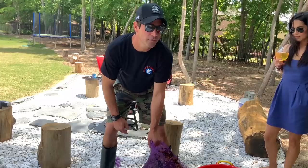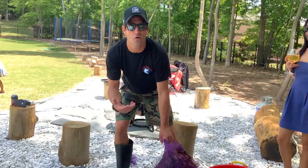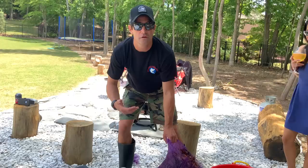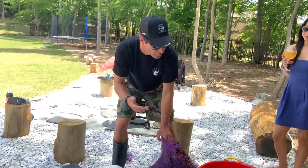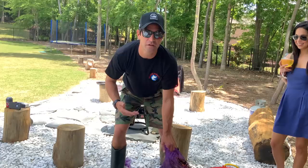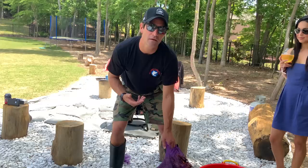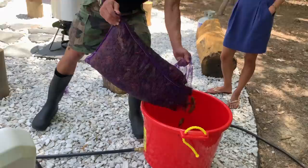What we do is we dump them in the crawfish washer. Something really unique to Louisiana — they didn't have it when I was growing up; we used to always wash them in an ice chest. Anything that you can put your crawfish in that's going to hold water, and potentially you can run it through a couple cycles of water, filling it up, letting it drain out — therefore the crawfish have a chance to really wash themselves off. They'll defecate in the water, and you'll get a lot cleaner crawfish versus just throwing them straight into the pot.